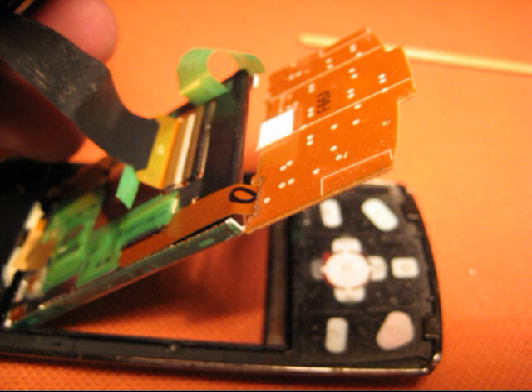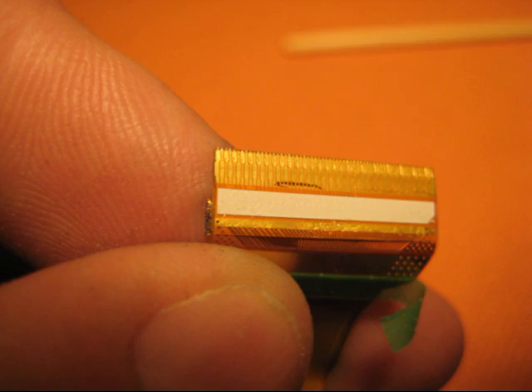Separate the chrome trim from the backing plate by starting at the bottom of the phone near the number pad. It may be stuck from a little day-to-day dirt, but separate it there, then swing the bottom end out and release the front cover from the two clips that hold the top end together. You can now separate the ribbon cable from the screen assembly in a similar way as you did with the other end of the cable.